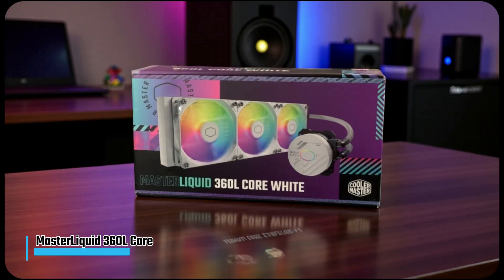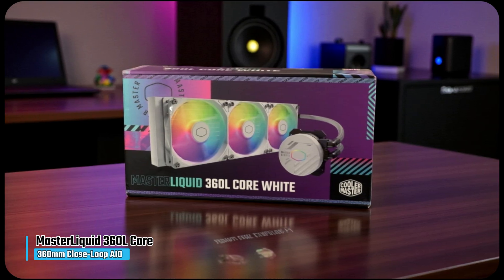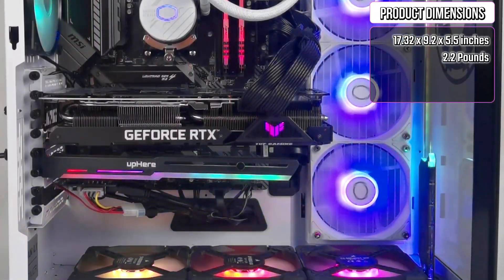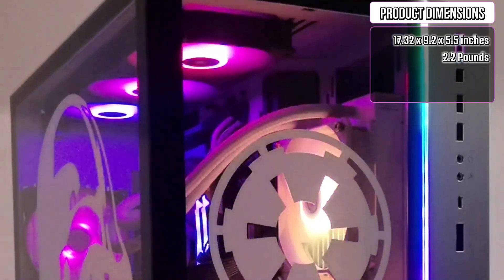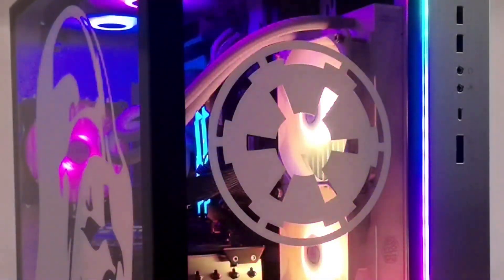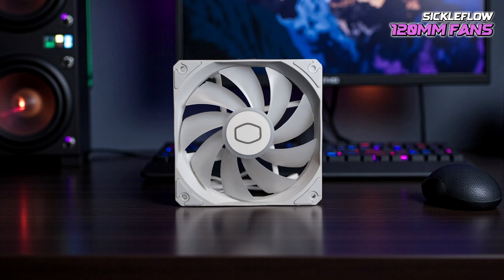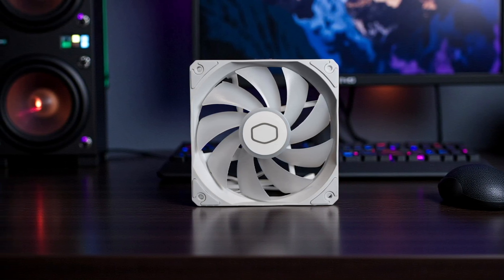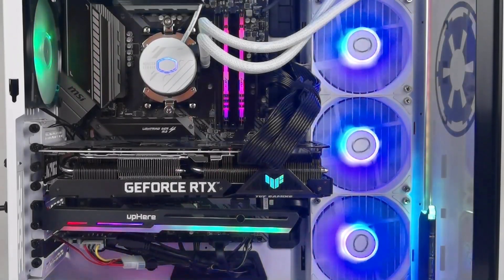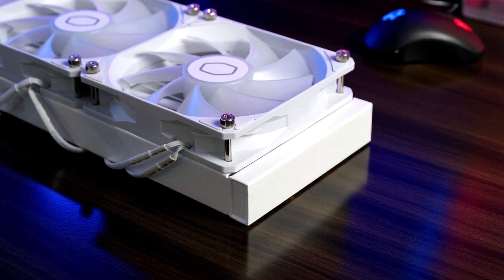To start the list, I'm going to talk about the Cooler Master Master Liquid 360L Core, the best 360mm closed-loop AIO liquid cooler. Starting with its design, this 360mm cooler features a clean, modern look that fits seamlessly into any high-end gaming setup. Its pump has a minimalist, refined aesthetic with smooth edges and ARGB lighting that disperses beautifully through a frosted surface. The Sickle Flow 120mm fans feature a frosted blade design that enhances the RGB glow, creating a vibrant and customizable lighting experience while maintaining a sleek, professional vibe inside your case.